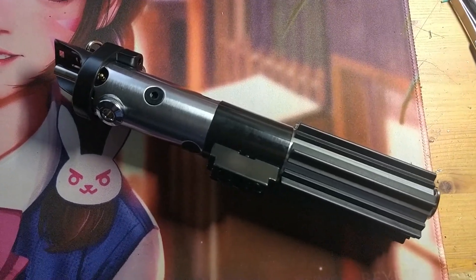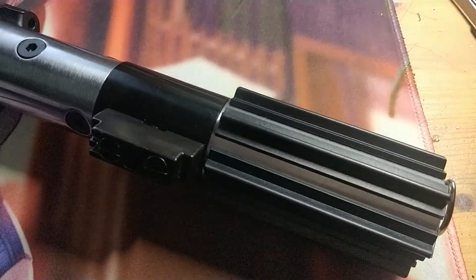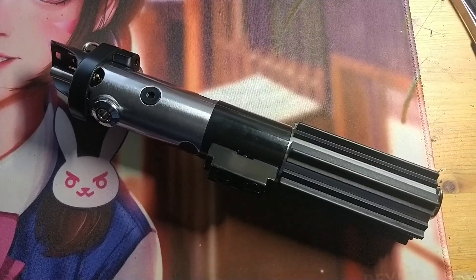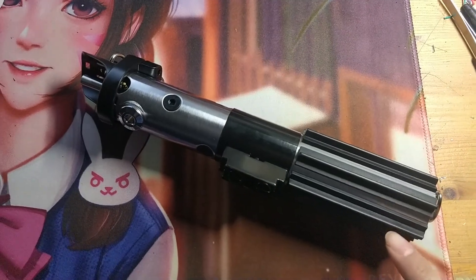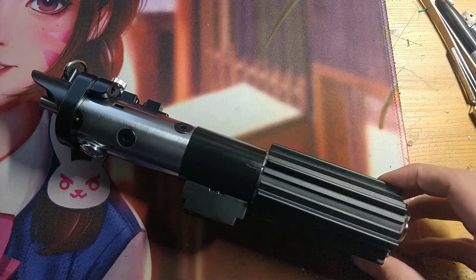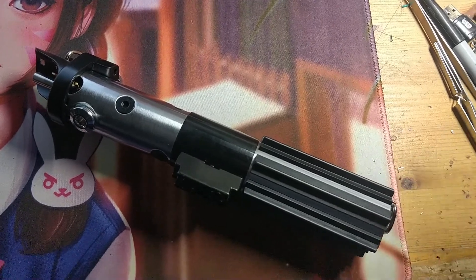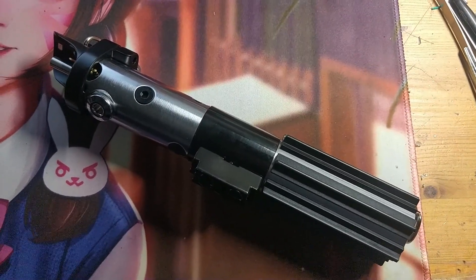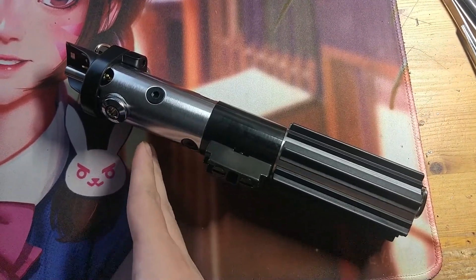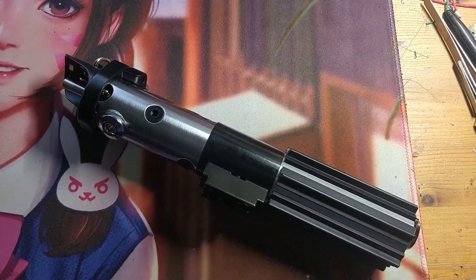Here we have a quick lightsaber video on the DV6 from Corbenth. First, this saber does have some problems — if you charge the battery over three-fourths full, it will malfunction and shut itself off on the clash. Fortunately, the problem goes away once it drops below three-fourths battery; anything lower than that will work perfectly.